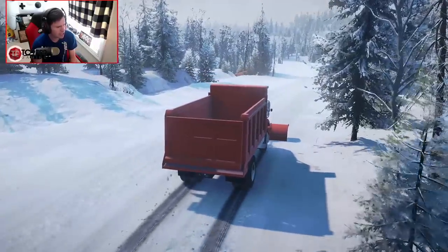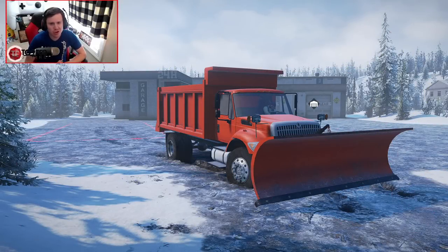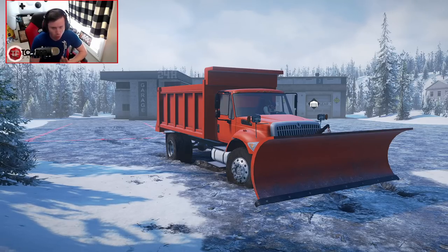There is what looks like a Nissan Frontier in the ditch. Welcome back to SnowRunner, y'all, and in this episode, we're actually going to be jumping into a snowplow, seeing as it's starting to get a little colder outside.